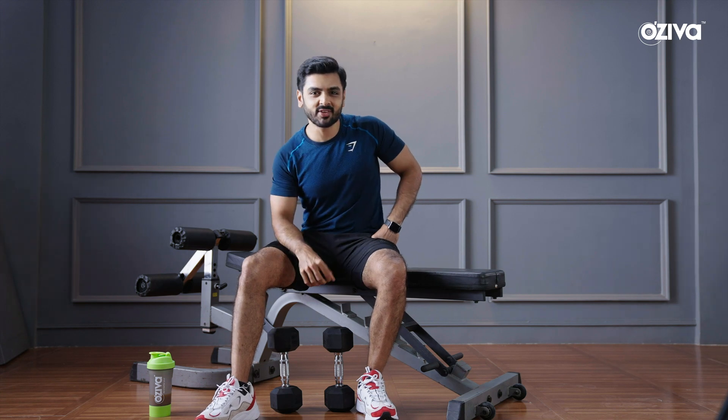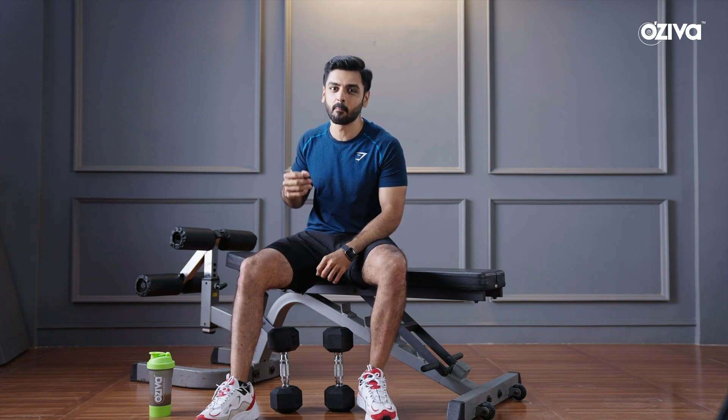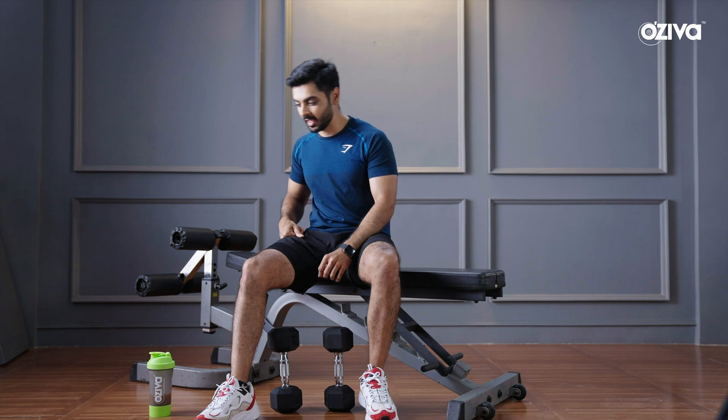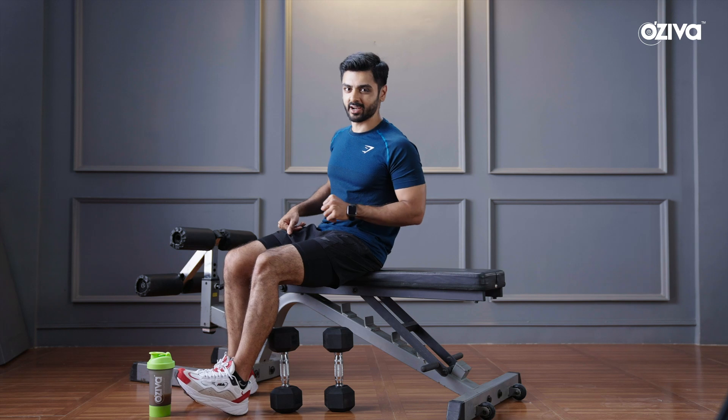So guys, today we will be looking at the right way to do a bench press. You may like to do a bench press, but it is very necessary to do it in the right way. When you do this exercise, you can go wrong in multiple ways, which I will show you right now.